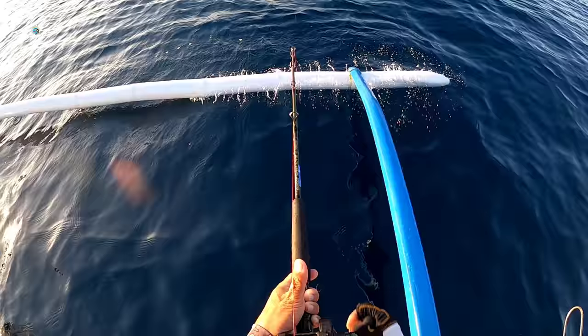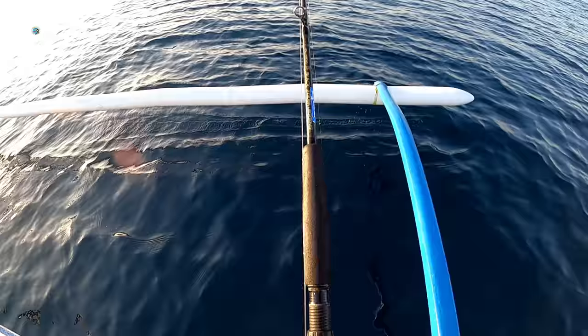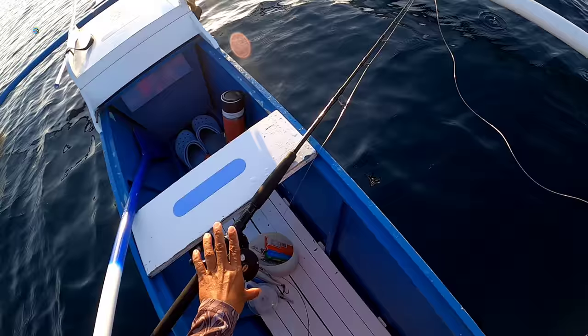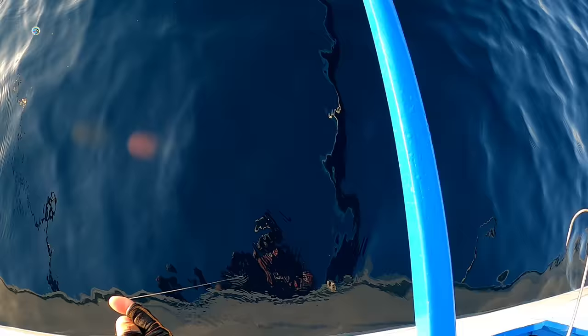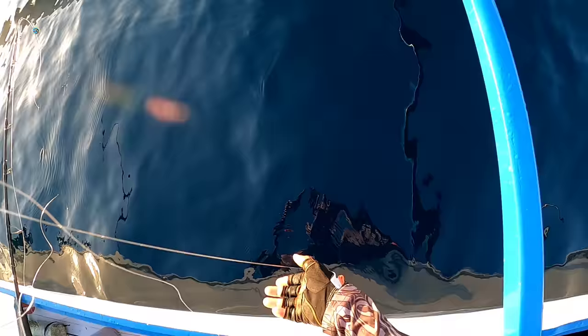30 meters... 20 meters... Leader line, mga kababayan. Ayan, fair na. Ang main leader line natin, mga kababayan, ay 50 pounds. Ayan, fair na!